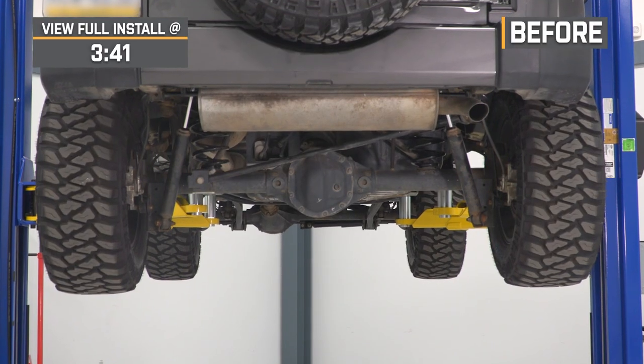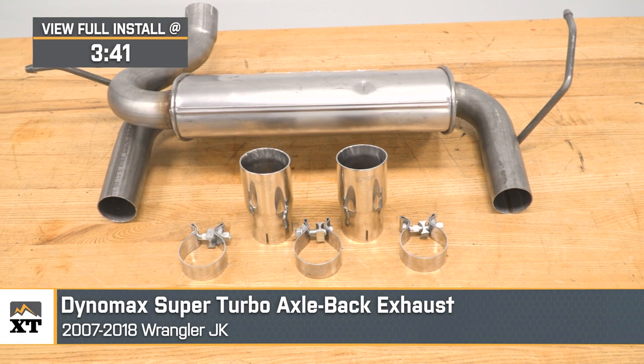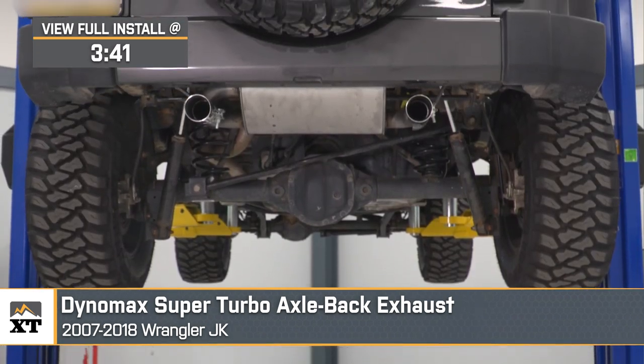If you're looking for one of the most affordable axle-backs to gain you some style and sound for your 2007 to 2018 JK Wrangler, this DynoMax Super Turbo Axle-Back Exhaust will do just the trick. As far as sound level goes, this will come in at a two out of five on the loudness meter, with one being completely stock and five being wake-the-neighbors loud.